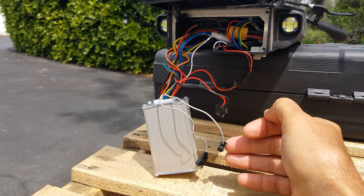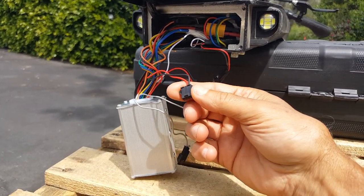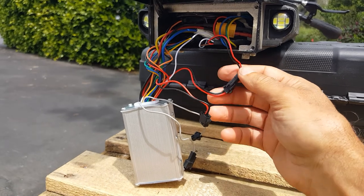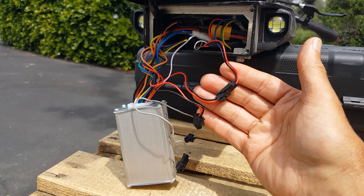I didn't want to do that because, interestingly, I found this was not connected to anything and I don't see anything it can connect to. But I found this set, which is connected. So the wiring looks a little different, I think, from the colors that you had.